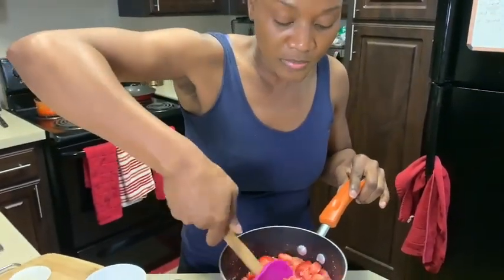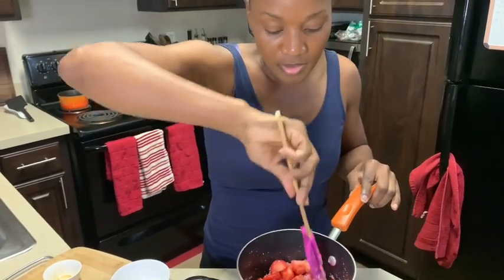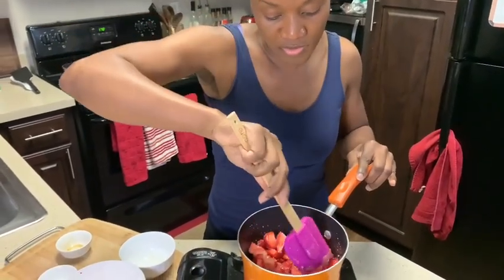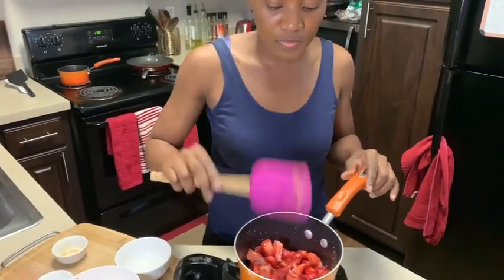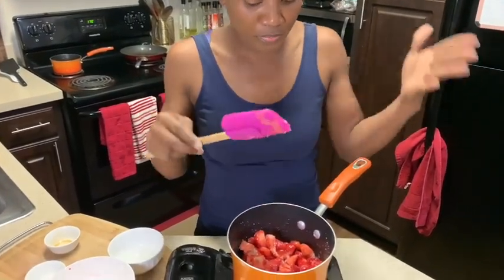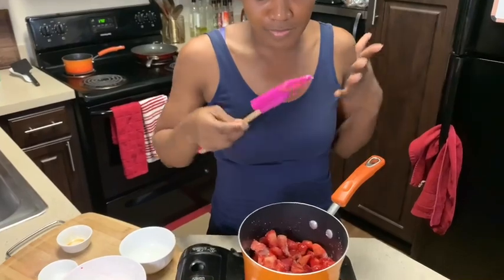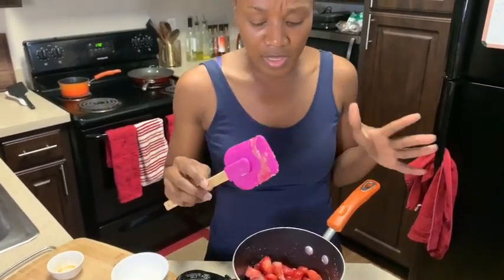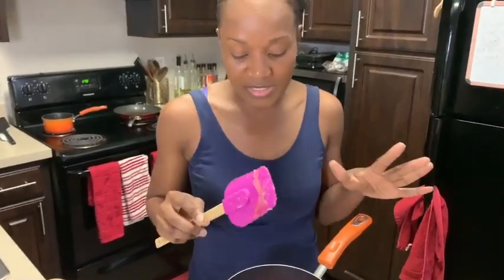Now when the pot gets hot, all these ingredients — the strawberry, the sugar, the lemon juice, and the vanilla extract — are gonna marinate together, like marrying each other. It's gonna come together really well. We're just gonna cook that for about four to five minutes, and then once it starts thickening...